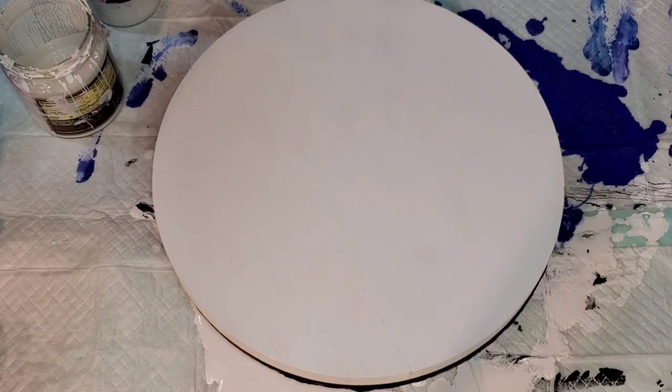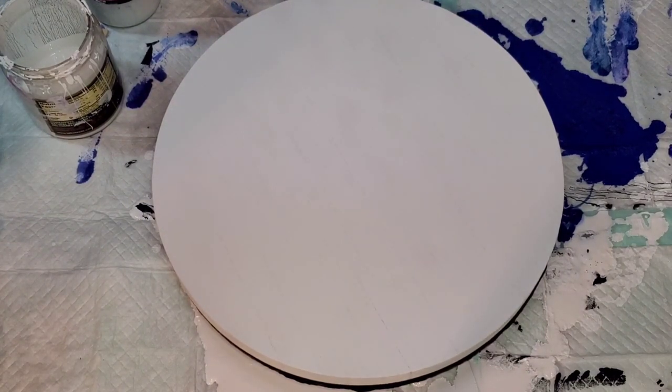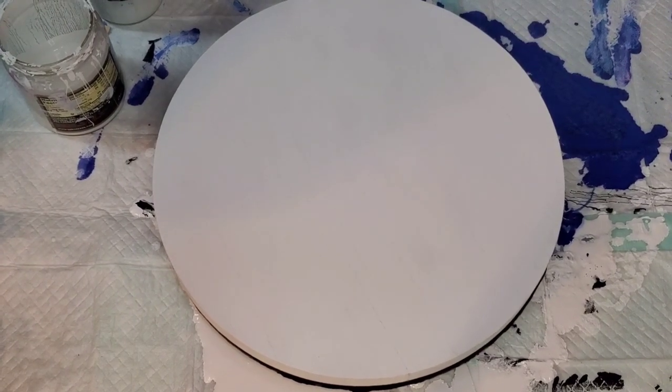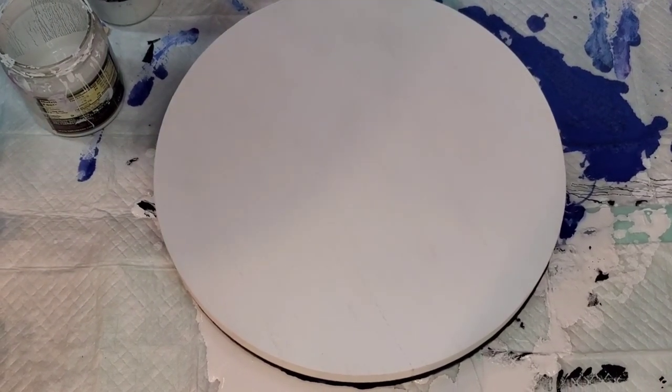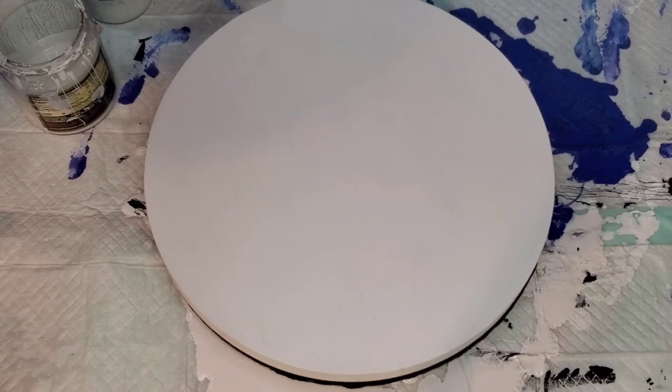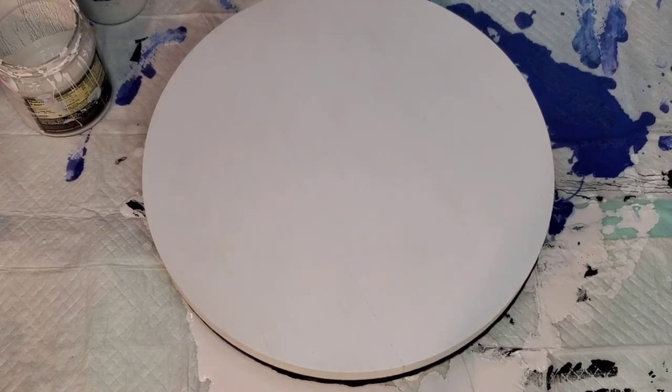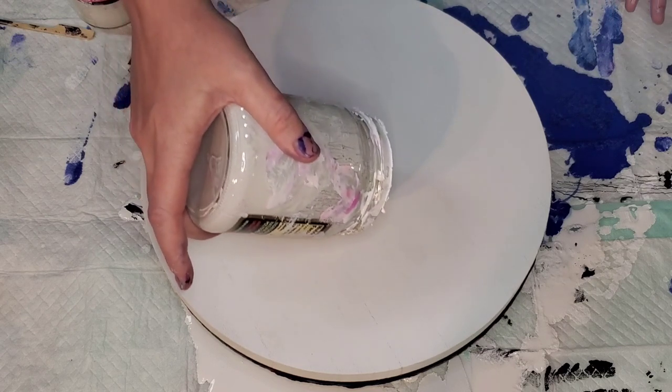Hello everybody, welcome back, this is Mandy. We're going to do a negative space swipe on this 12-inch round with a random idea that popped in my head. My stepdaughter's here with me and she helped with the color selection, so hopefully it's going to turn out.